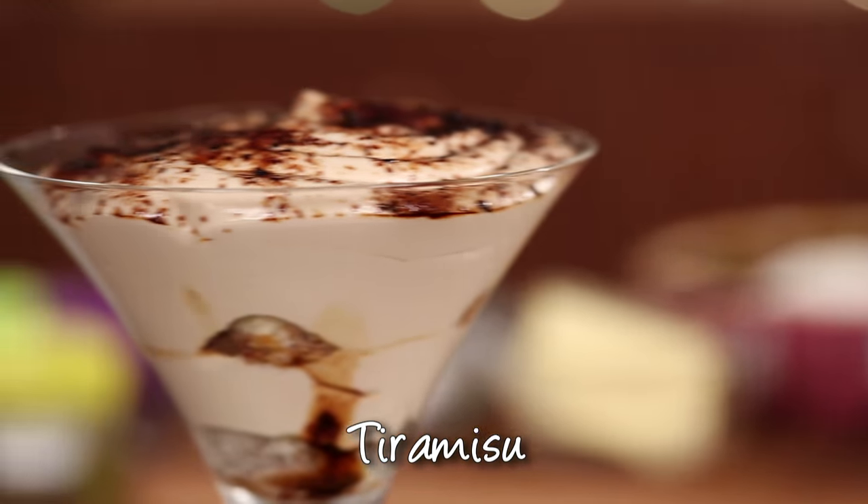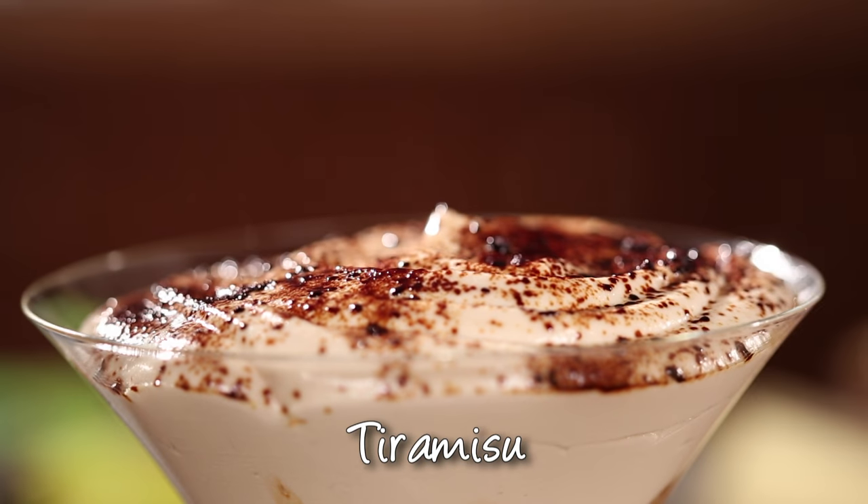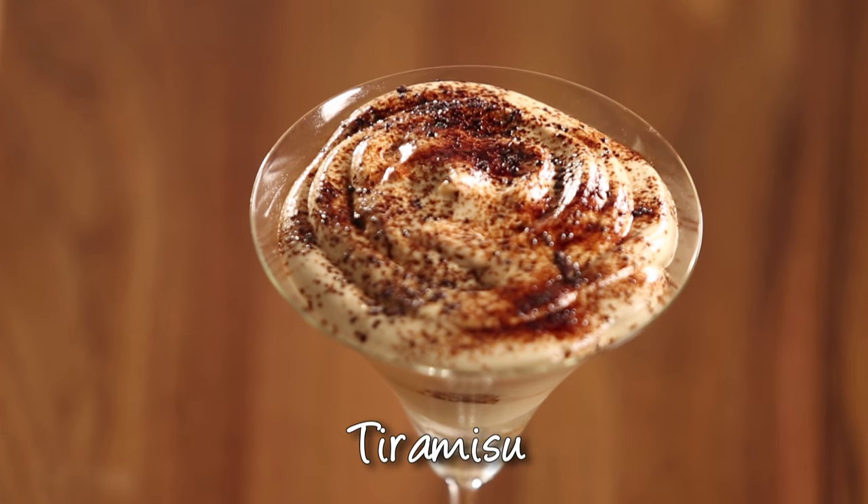Let's get ready for your first date and make a romantic tiramisu. Thank you!